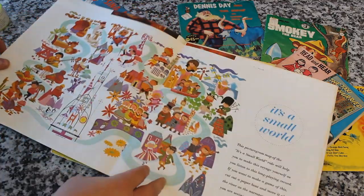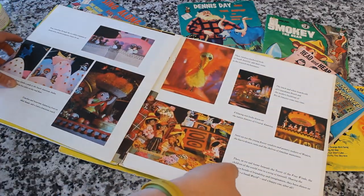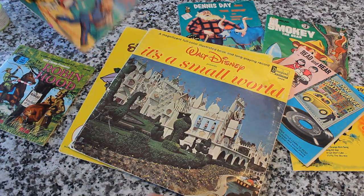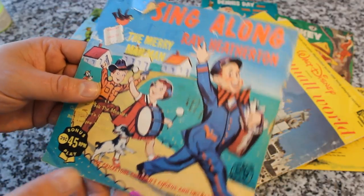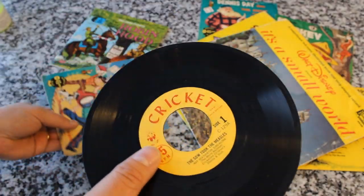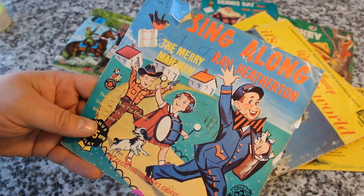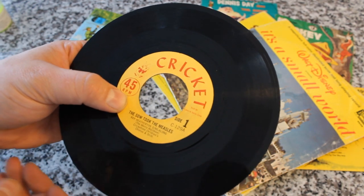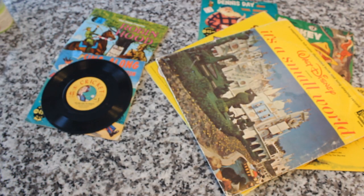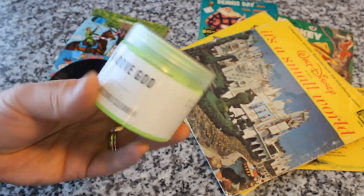I thought it would be a lot of fun to play some of this stuff to demo this record player. I will tell you, I didn't check out the records ahead of time — I fell victim to one of the oldest things ever. I thought I was getting 'The Merry Mailman' singalong, and what I really got was 'The Sow Took the Measles.' So, you know, sometimes that happens. I'm also using this Crosley Groove Goo to clean some of this stuff because I'm sure it's going to be pretty dusty. Let's go ahead and open up a record or two and give it a listen.